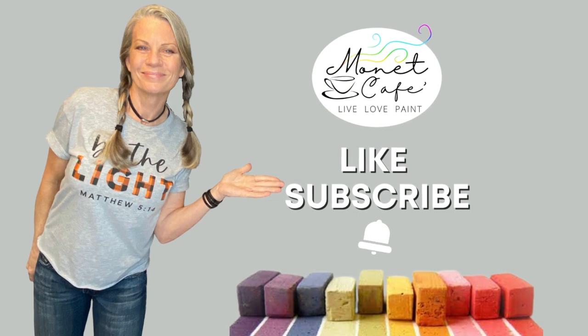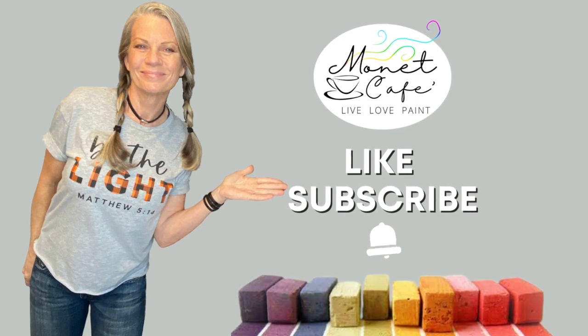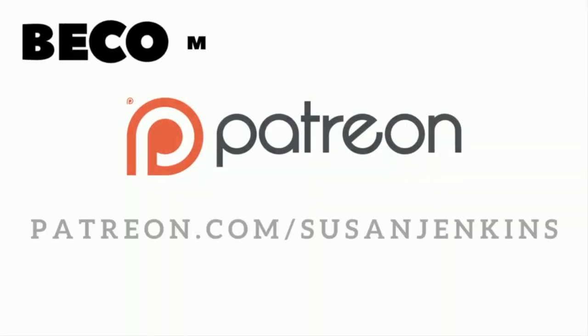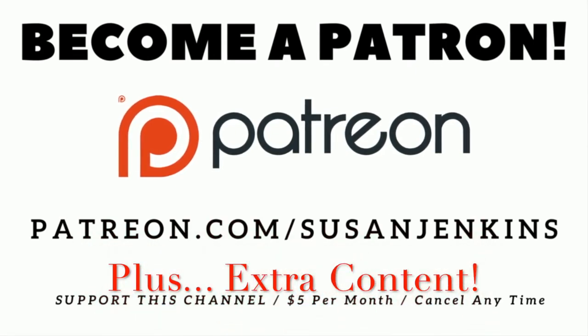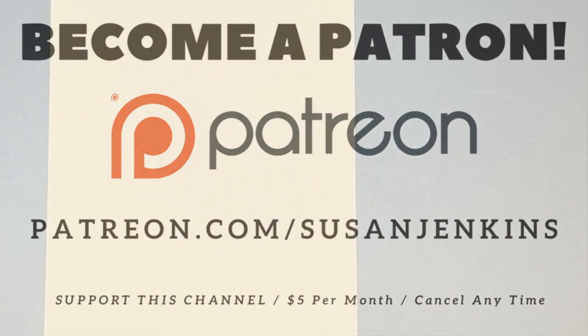Before diving in, I would really love it if you would like this video, leave a comment, and please subscribe if you haven't already and click that little bell icon to be notified of future videos. I would also love it if you would consider becoming a patron on my Patreon page, where you can get extra content for many of my lessons and support this channel to keep the free lessons coming.